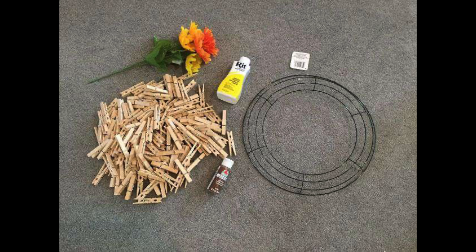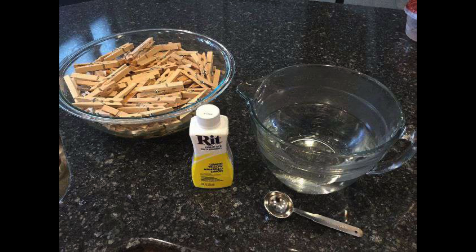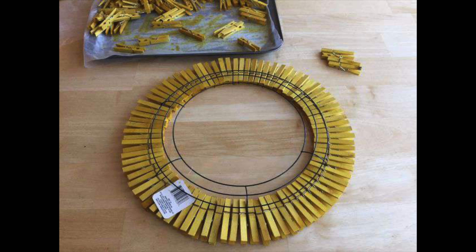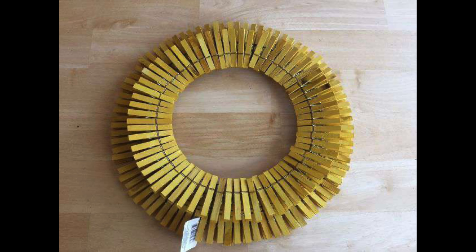Another favorite clothespin wreath I made had Rit dye involved. I placed wooden clothespins in a bowl, then added water and Rit dye — the liquid kind — and let them soak overnight. After soaking, I let them dry out completely. Just like before, I placed a layer of clothespins around the bottom and then did another layer clipping a second layer on top so they had two layers.